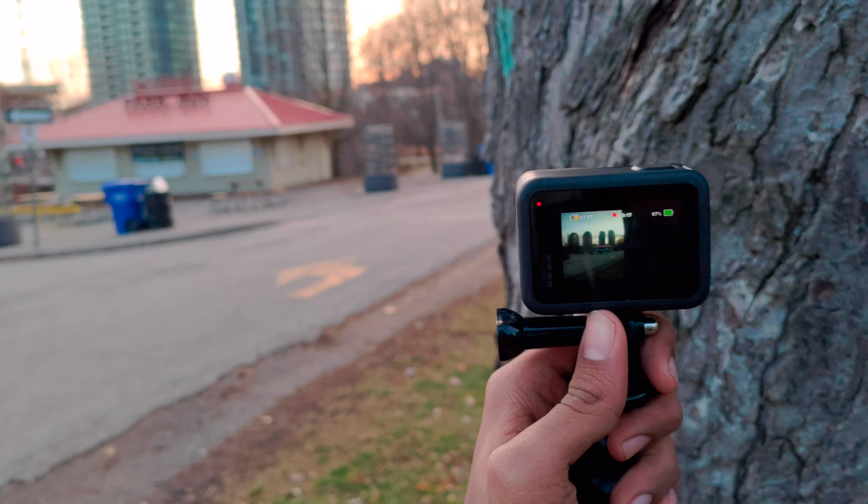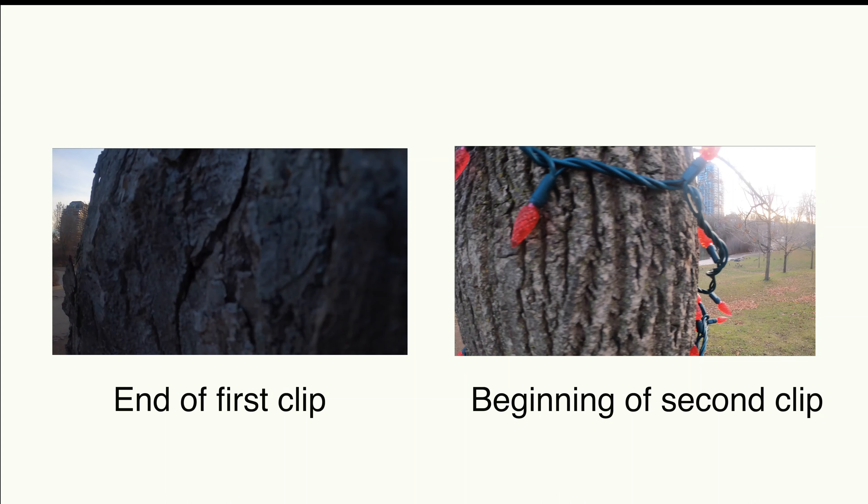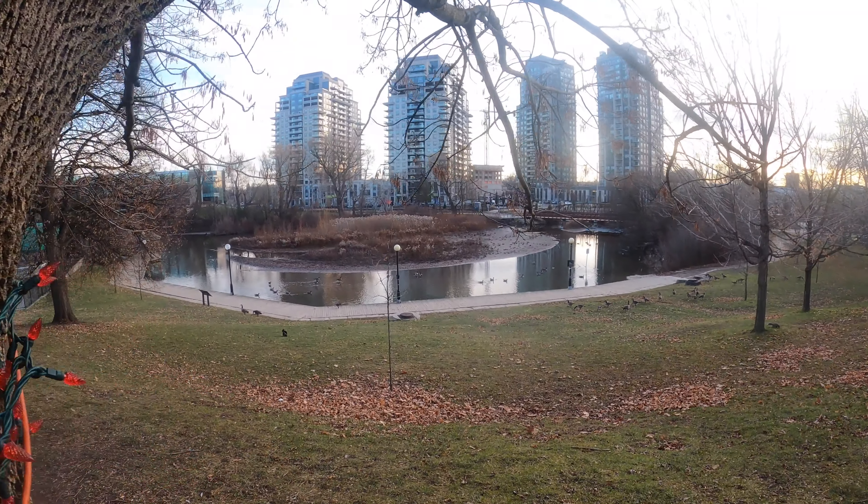The second transition I call the tree transition. You go to two locations, and to join those two clips you go behind a tree and cover the whole lens of the GoPro with the tree, then start the next clip from a tree as well. Put the clips together — when the first clip ends with the tree in frame, the next clip starts with the tree in frame. You don't need any extra transition effect, just cut at the perfect place.